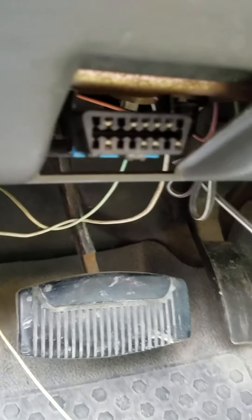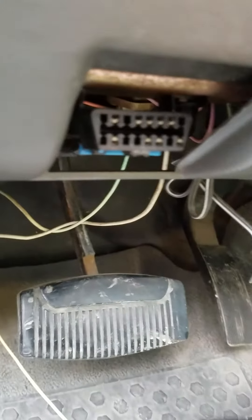But under the dash, right there we have an OBD2 connector, or a datalink connector. We are going to go plug our little code reader into it.